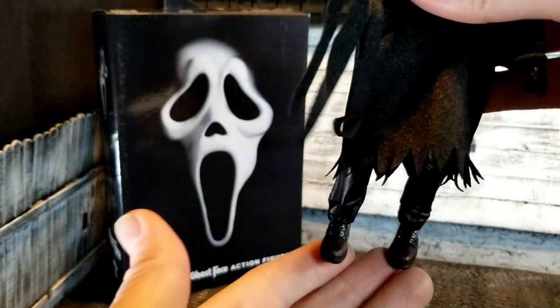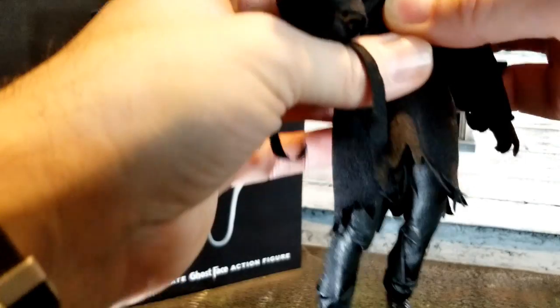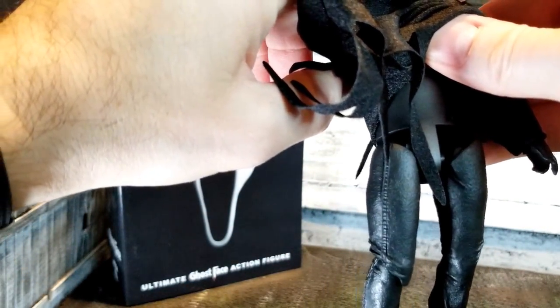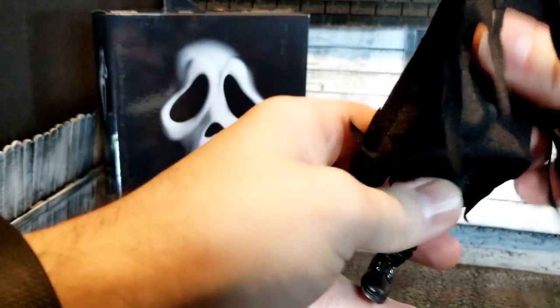There is great detail in the boots and pants, but that's all you get as far as the body goes. I can't get to the arms because those wrists around the robe are super tight. But this is just a generic figure body and it doesn't lose any posability.